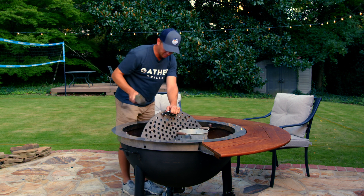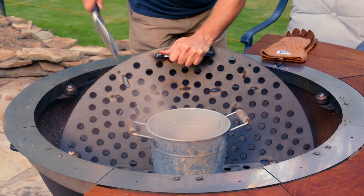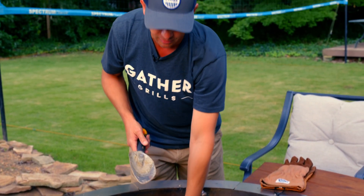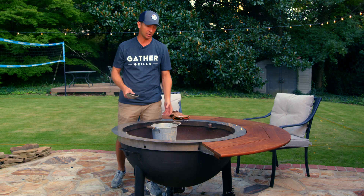Take a bucket and scoop your ash out — it's super simple. Drop that back down, go around to the other side and do the same thing. It's really easy to get all the ash out of your grill.